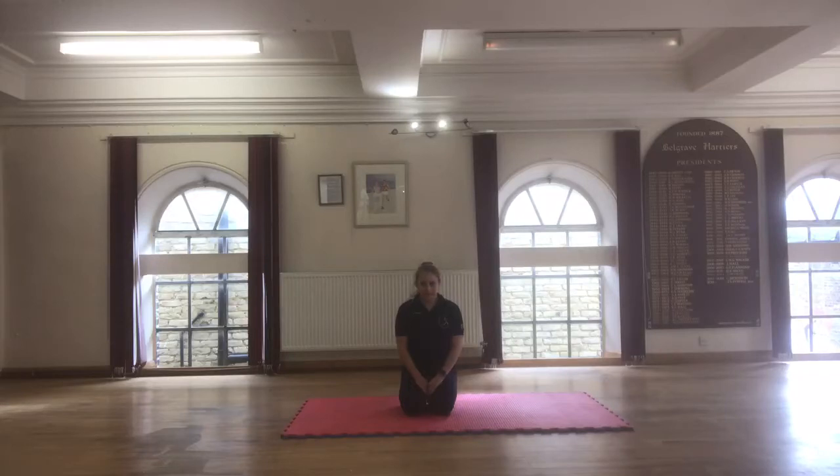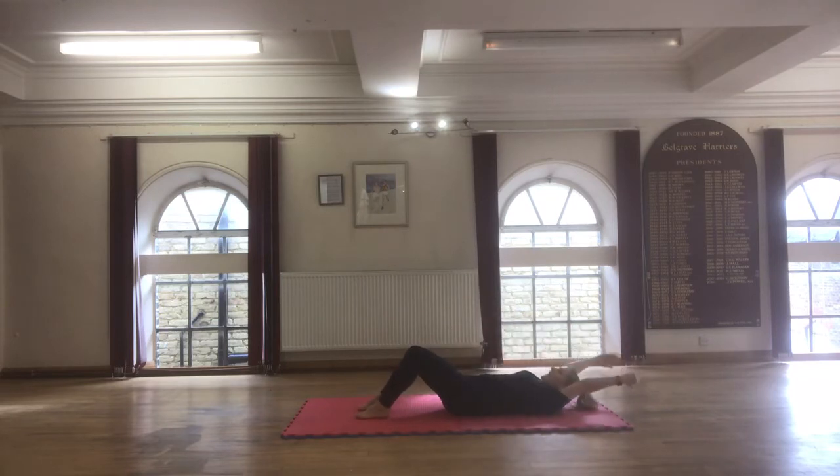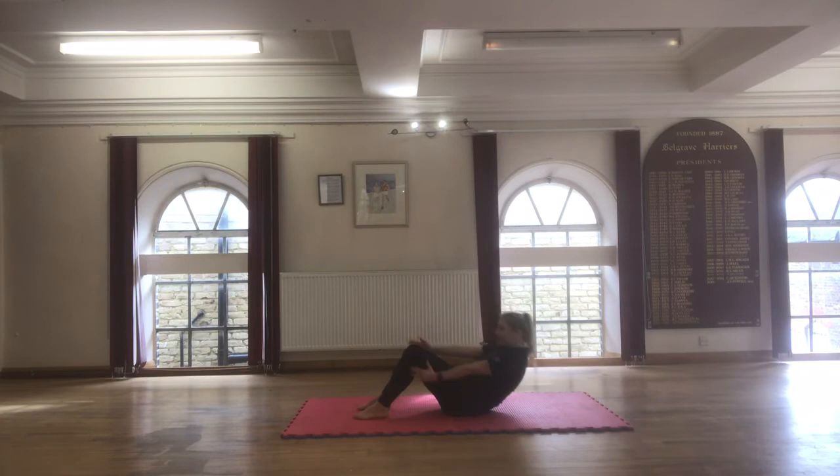We're going to do some sit-ups now. Sit on your back with your feet bent, then roll down and bring your arms above your head. Sit up and bring your arms up.